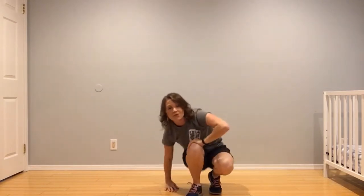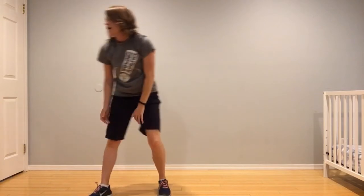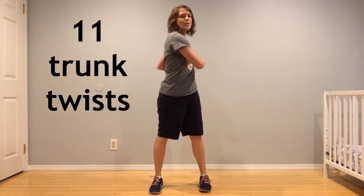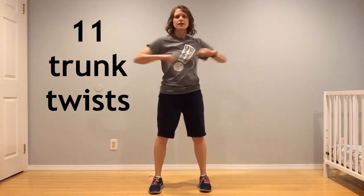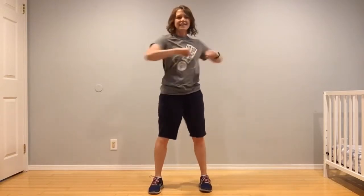If you lose with the jack card, you're going to give me eleven trunk twists: one, two, three, four, five, six, seven, eight, nine, ten, eleven.